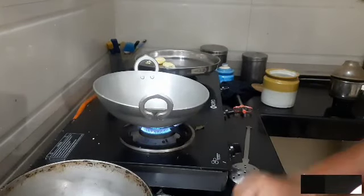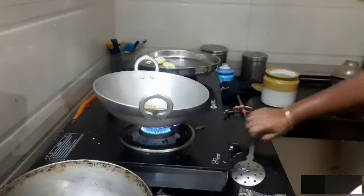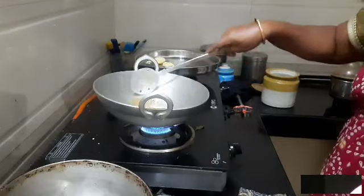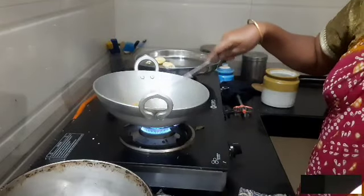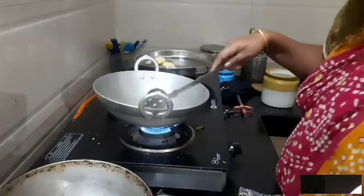Add 1 spoon of water. Put it in the pot. That's a part of the middle. I'm going to make it.